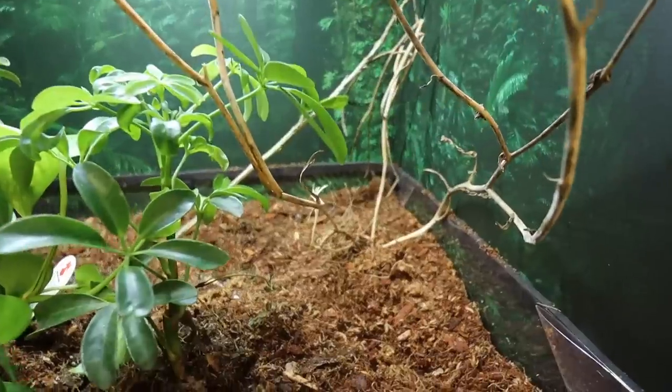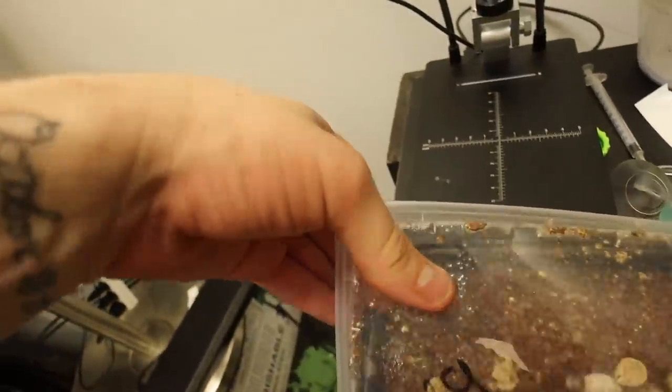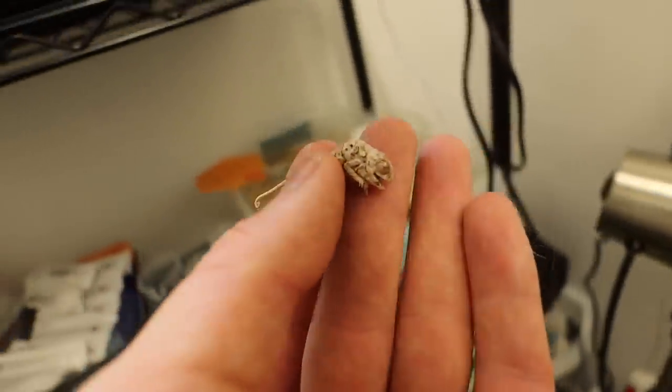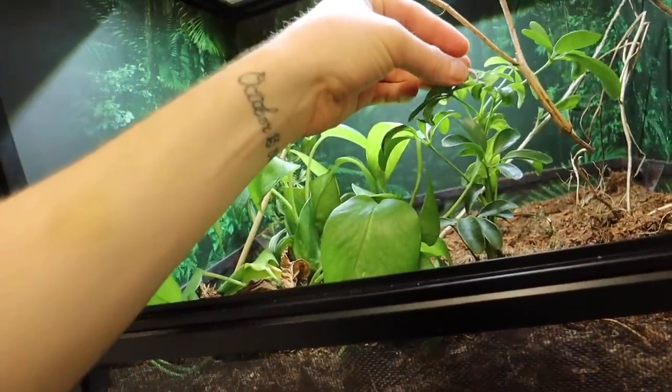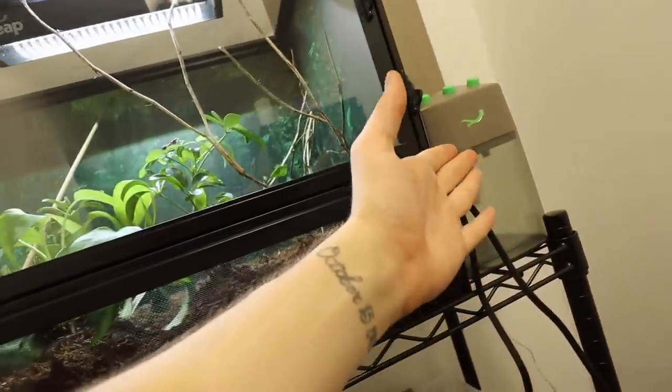Holy smokes — is that a clean cage or what? You can see all the bioactive substrate, all the plants, and the little baby chameleons up there. Really quickly — how could I forget, we almost left this little guy inside of the incubator! Let's get him out. He's a feisty little guy — we're just going to put him in here. Unfortunately we have lost one little baby, but chameleons are very very fragile animals, especially when they are this small — it happens a lot. Trust me, a lot of people end up losing their little babies. At least we have one very healthy one from Goku who is already eating.